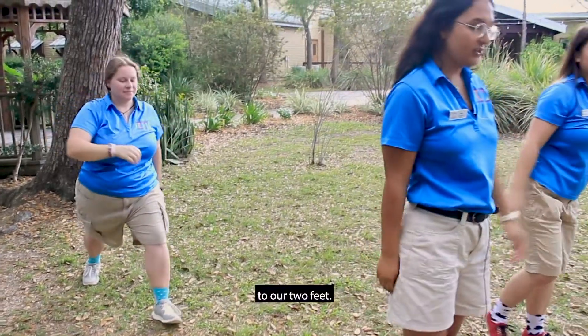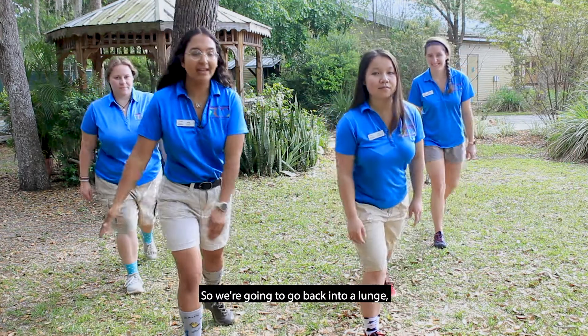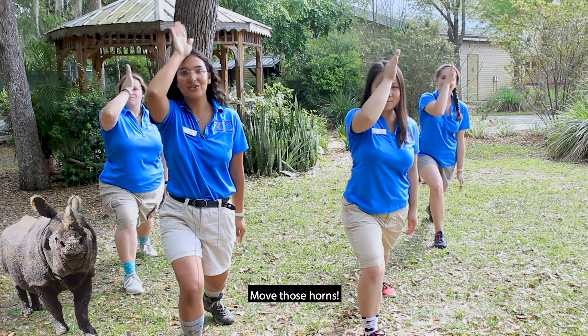Let's go back to our two feet. Now we're gonna repeat the same position but with our other legs, so we're going to go back into a lunge. But this time we're gonna channel a rhino, which are endangered. Move those horns.